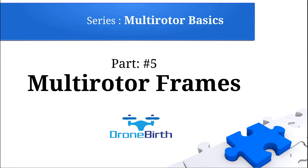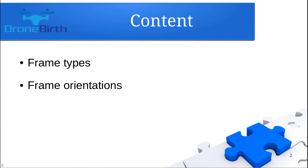Welcome to Drombler's YouTube channel. This is the Multirotor Basics Series Part 5: Multirotor Frames. Within this video we're going to review the different frame types and the available orientations you could have.